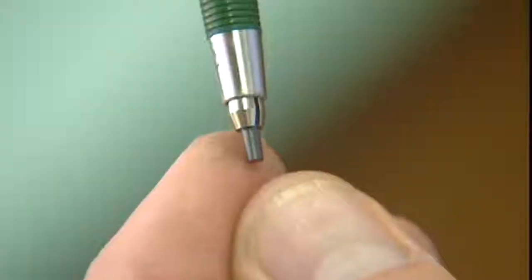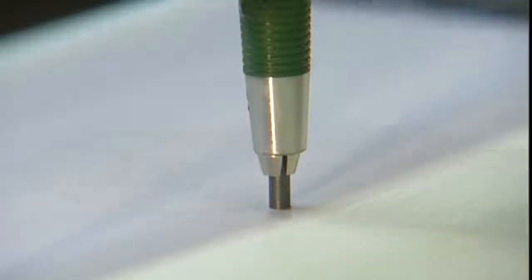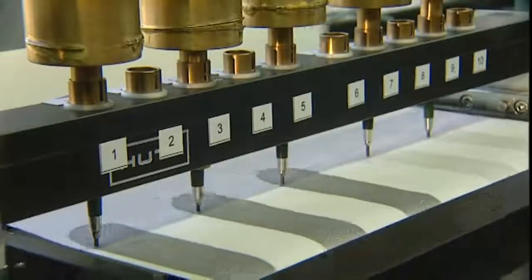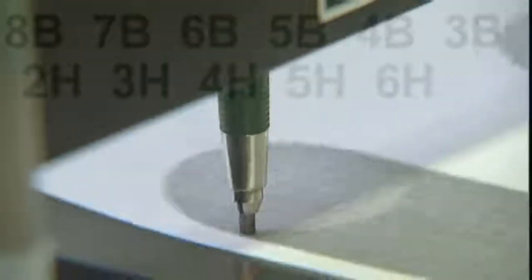The abrasion test shows how fast the leads will wear down in use. The difference between the grades is very obvious. There are 16 grades altogether, from 8B to 6H. B stands for black, with a higher proportion of graphite. H means hard — these leads contain more clay, which makes them harder and paler.